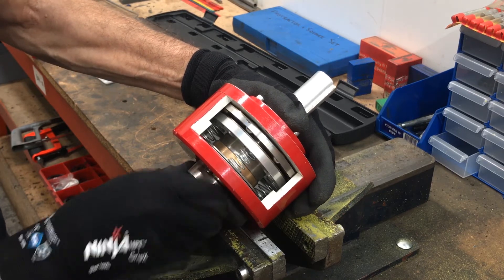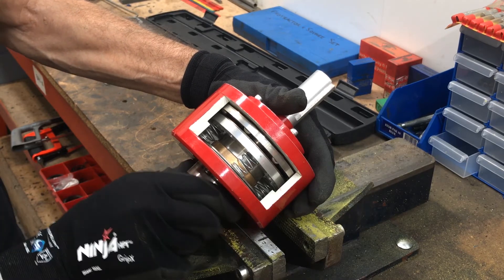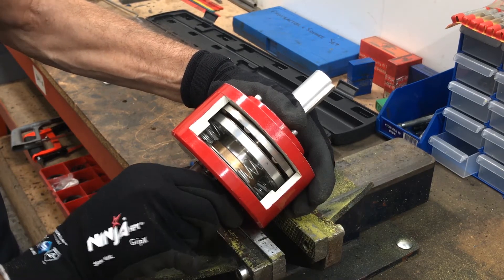The balls just slip over and the springs compress. So the tighter that screw is in, the more torque you will need to make it slip.